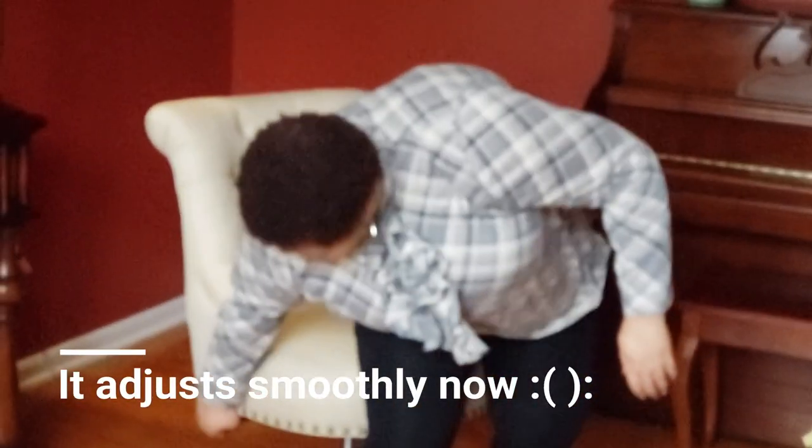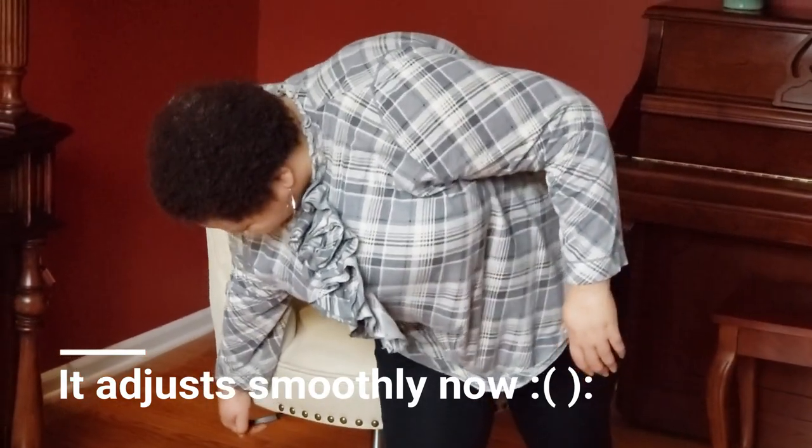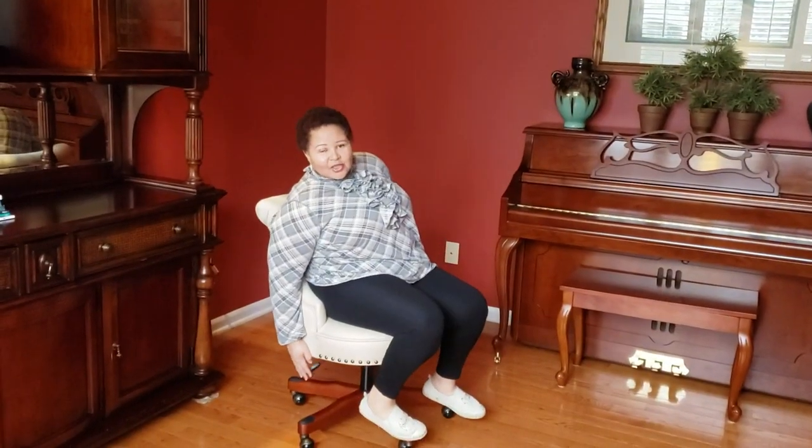For me as a short person, it was important that the chair was adjustable. You can adjust it up like that, or if you are short like me, you want it to go as far down as possible. Another reason you want it to go as far down as possible is that it's actually a bad way to sit if your legs are hanging.